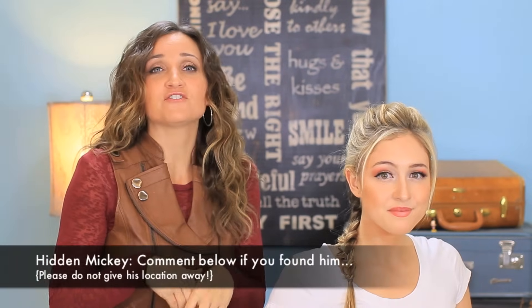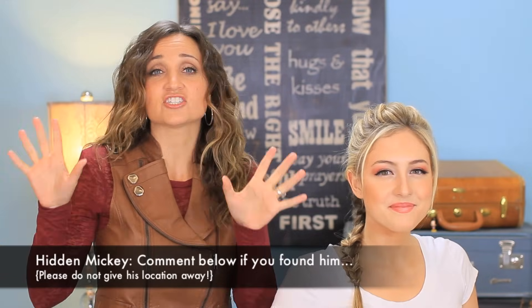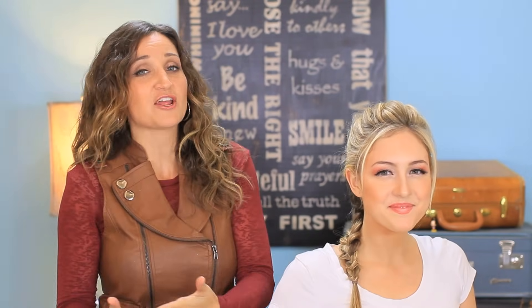Fantastic. I know you guys are going to love this hairstyle because it's a Disney look that is an everyday wear. You could wear this hairstyle anywhere, any day, and look totally perfect. So make sure and leave a comment below telling us if you found the hidden Mickey in the video this time — don't tell us where he is, just say 'I found it.' And we will see you guys in our next video.